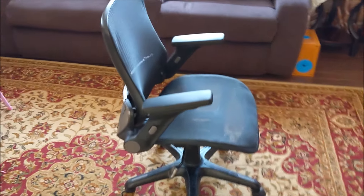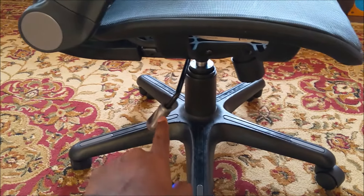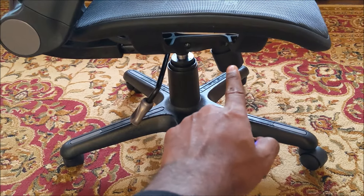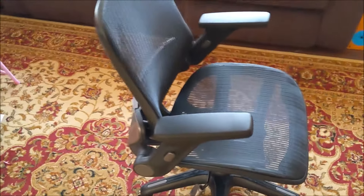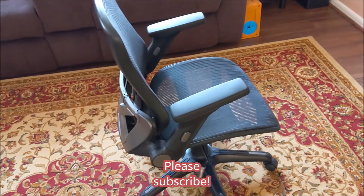And there you have it — a fully assembled office chair. Just adjust the armrest with the button, your height adjustment with the lever, and your tilt adjustment with the spinning wheel. Once you've adjusted all that, you'll be comfortable. If you like the video, please subscribe and I'll bring you more DIY projects.